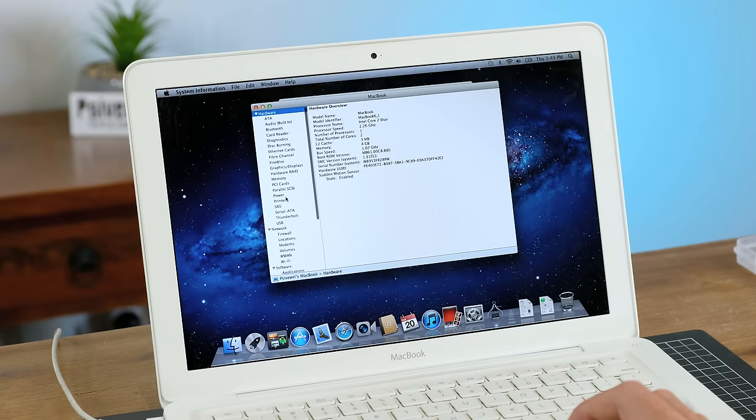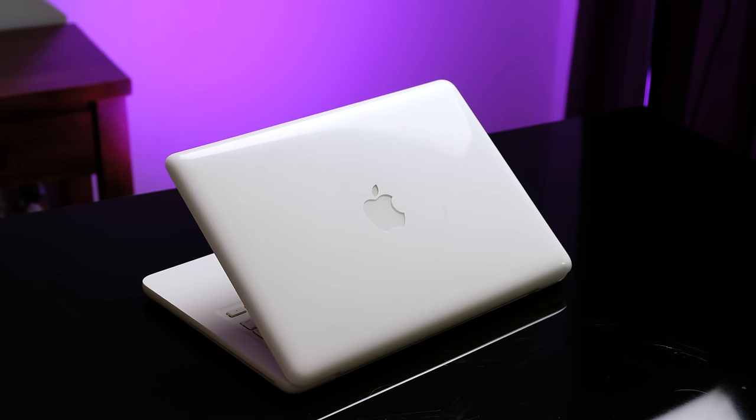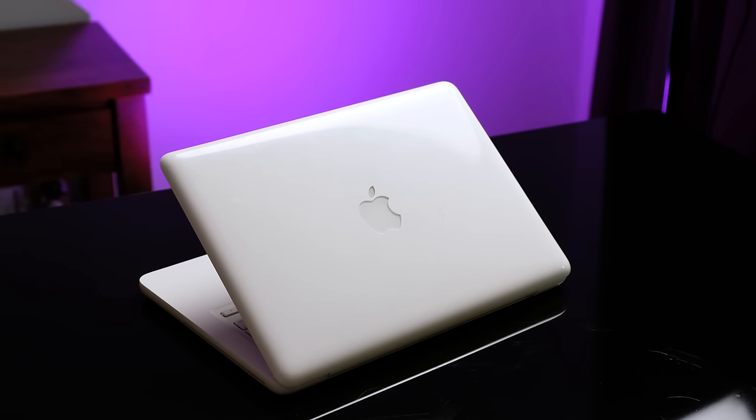While the battery seemed to hold a charge, it apparently needed replacing and had very poor health. Contrary to the eBay description, this seems to be a fully functioning unibody MacBook.